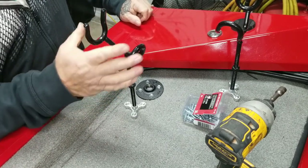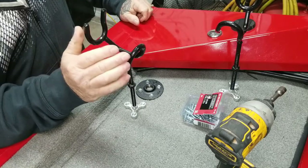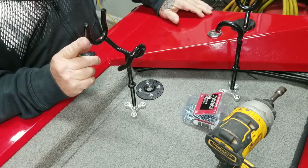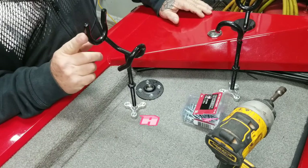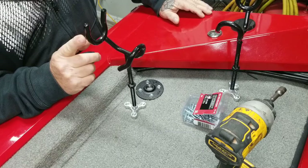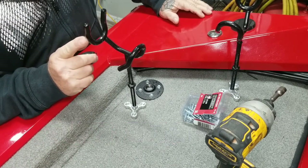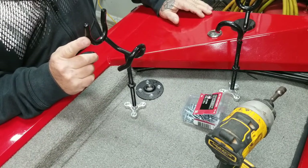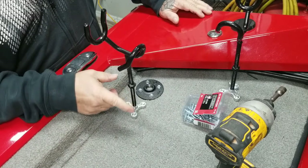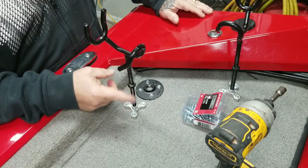These rod holders — the same ones at Academy Sports near my house — are $10 a piece. Eight of them is $80 plus tax. I bought all eight of them off Amazon for $35 with free shipping. You can't beat that. That's less than half the price of buying them at Academy Sports. The bolts and nuts I bought at Tractor Supply, about a pound, I think I paid like $3 for them.